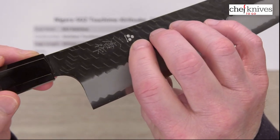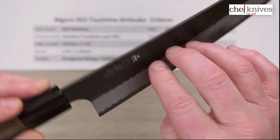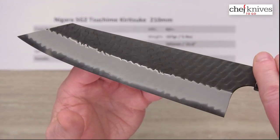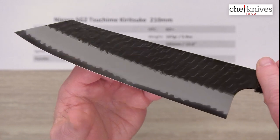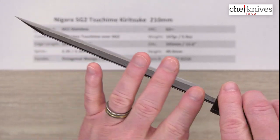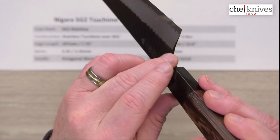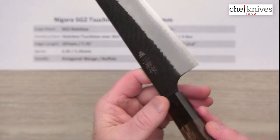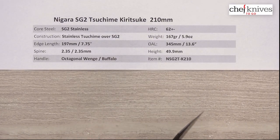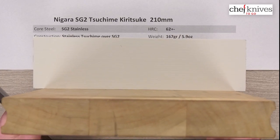They have laser engraved maker symbol and kanji on the right side of the blade. Again, a really cool pattern on these. They've done some rounding and polishing of the spine — it has the Kuro Uchi finish but it's rounded and polished — and they've done the same to the choil coming off into the neck, so it's very comfortable out of the box. Great fit and finish overall, with a fairly stiff blade, excellent grinds, and high quality craftsmanship all the way around.